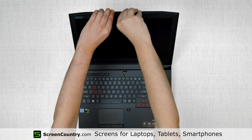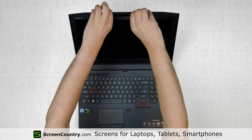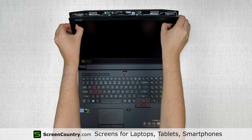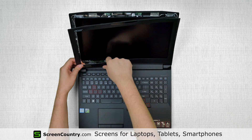Now we can remove the bezel. Start from the top side, gently pulling the inner edge of the plastic away from the LCD. Once the edge is unsnapped, move around the perimeter, releasing all four sides. Set the bezel aside.